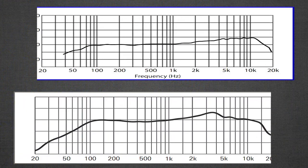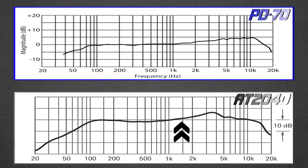In the highs, the AT2040 starts to rise from 1 kHz up to about 3.5 kHz where it hits a peak, then tapers off with little bumps into the roll-off. The PD70 similarly rises after 1 kHz with some bumps, going up to about 4.5 kHz where it hits a plateau — a slight presence boost — and then reaches a final peak about 5 dB higher before tapering off.